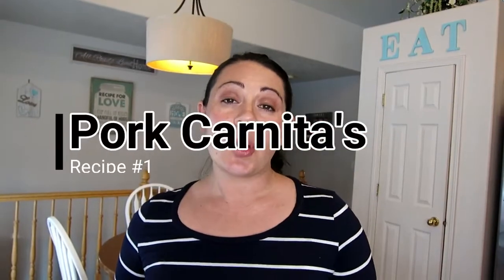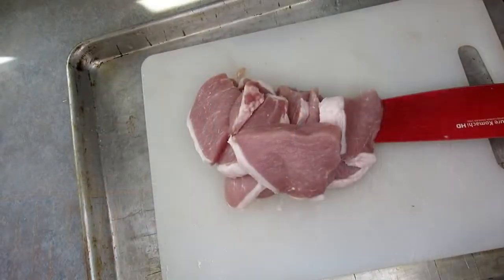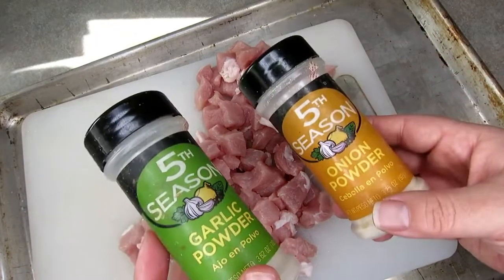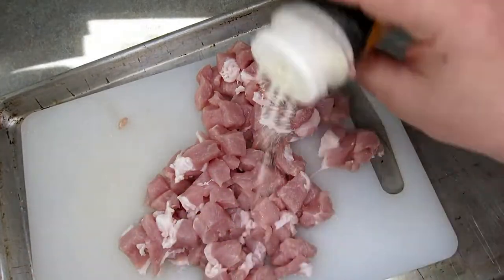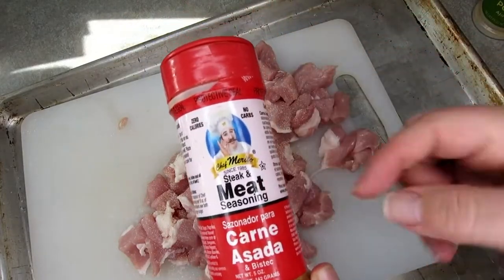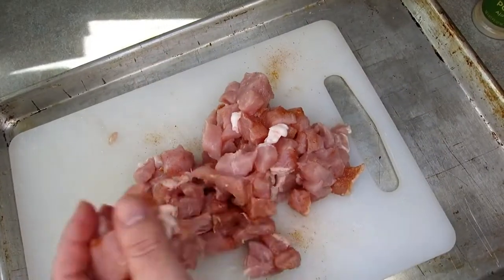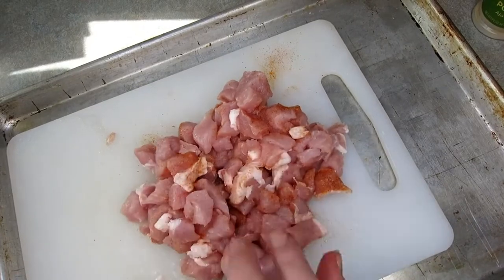We're going to start with recipe number one: pork carnitas. We're just going to slice this into about half inch cubes. If you've listened to any of my videos before, you will know that onion powder and garlic powder are things I cook with all of the time. This recipe is no different — I'm also using a carne asada powder that I'll try to link down below. Cover all of your meat with these seasonings, get it all nicely combined, then throw it in the fryer with a little bit of oil. You can pair it with taco shells and whatever toppings you like. This is one of my family's favorite dishes and it is a crowd pleaser.